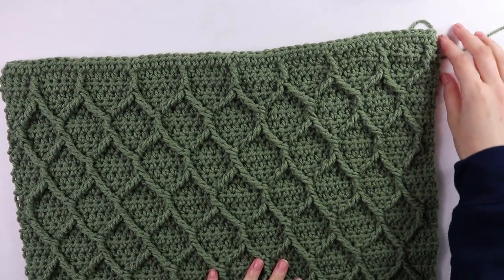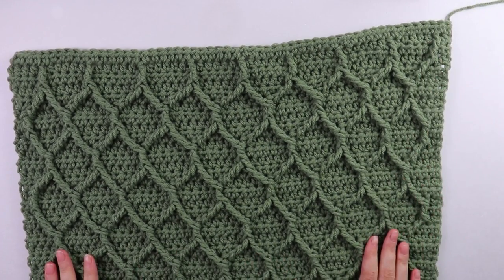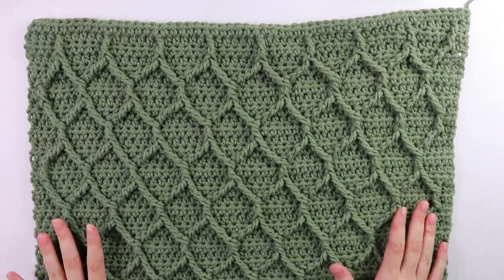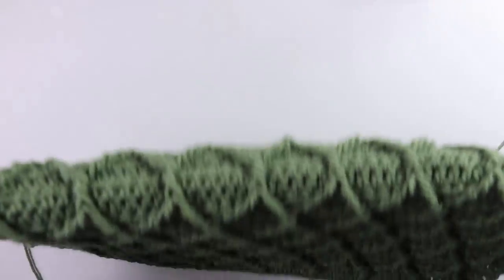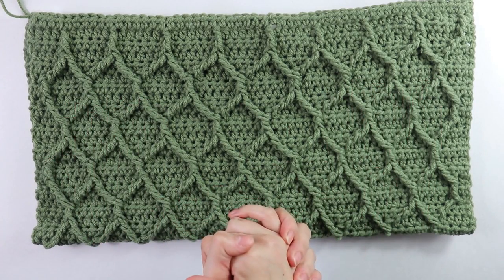After reaching the last row, cut and fasten off. That completes our back panel. Set this piece aside and get started on the front panel.